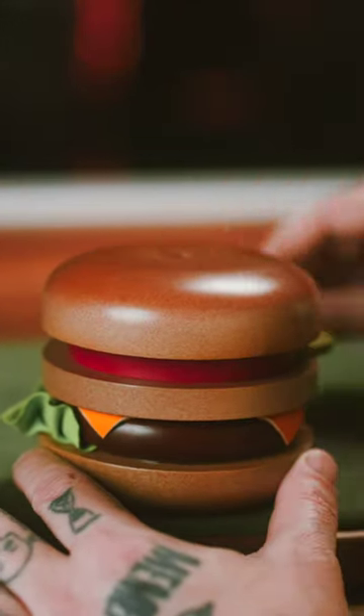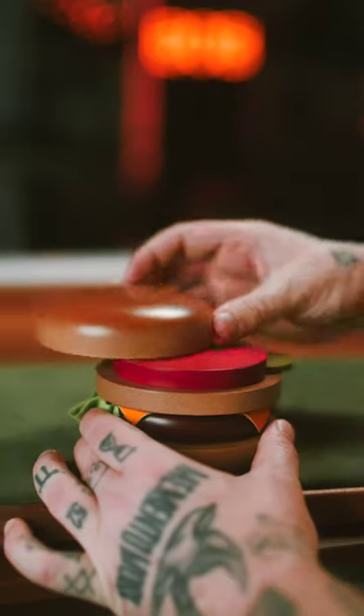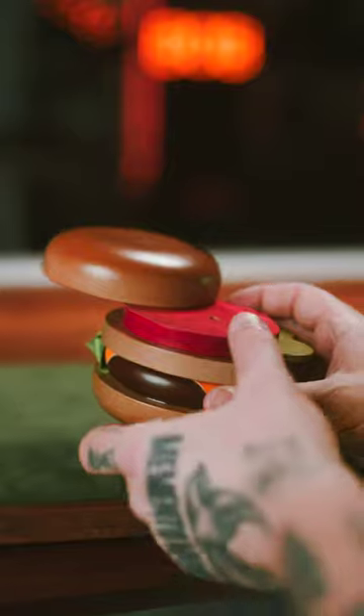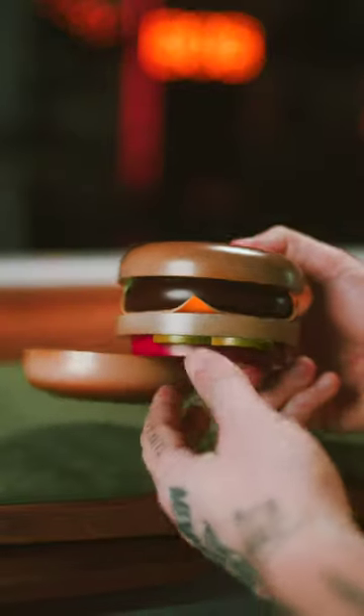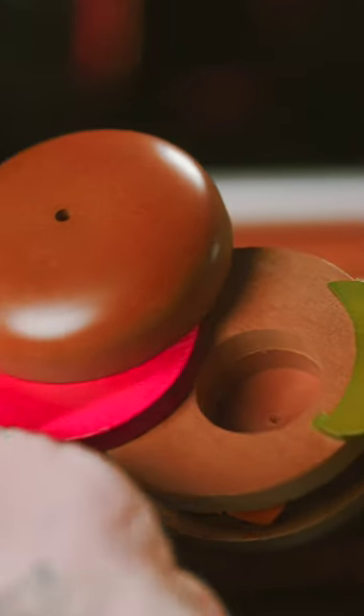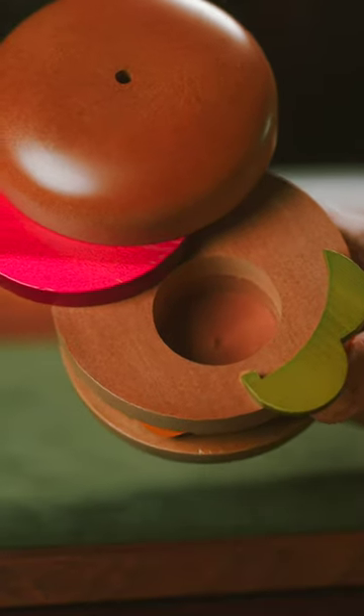Pull out the skewer, rotate the bun. On the inside, you have a tomato slice and a pickle. Flip it upside down — you can hear the pin drop. Push the tomato back, rotate the tomato, and there is your hidden compartment.